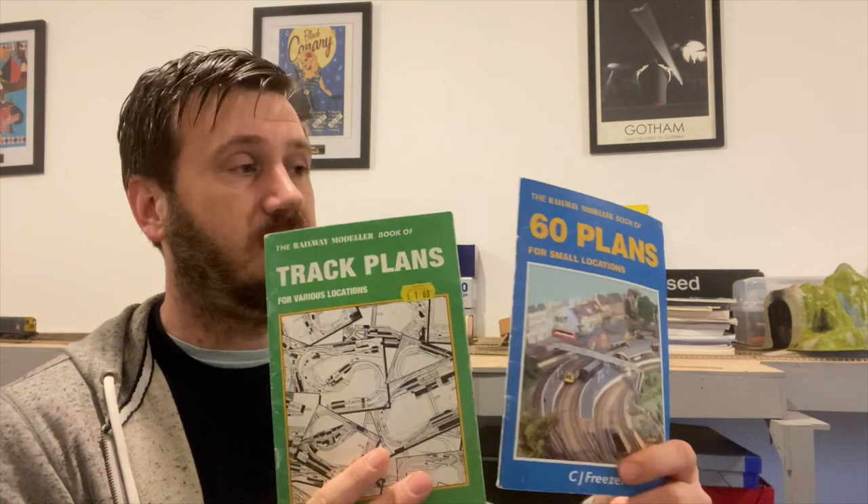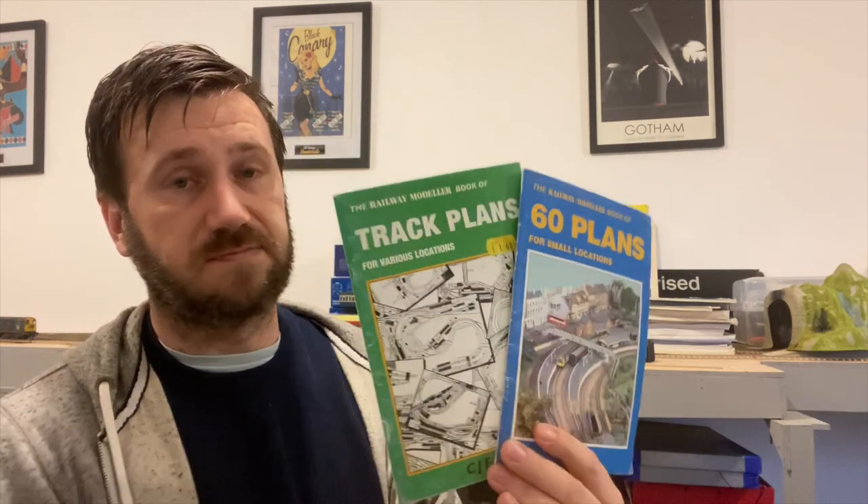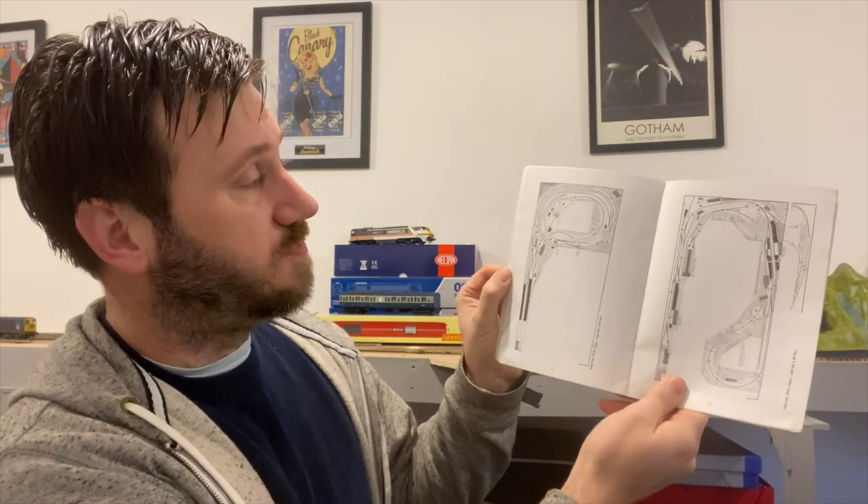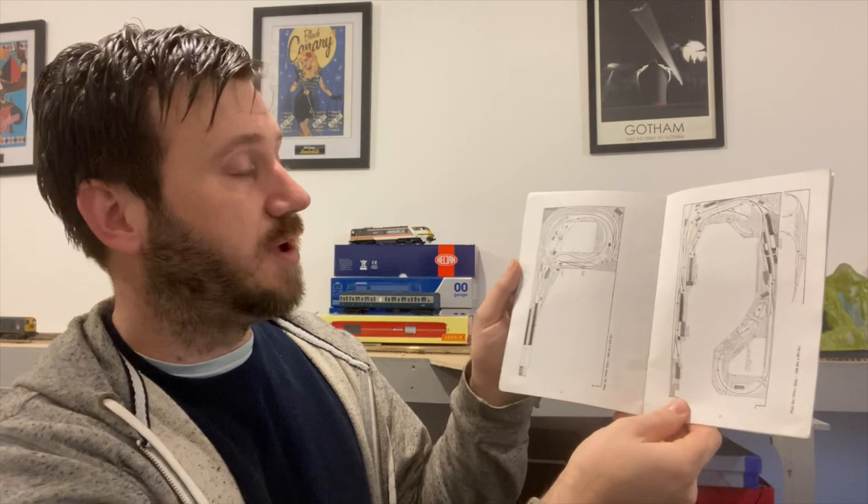If you are feeling more confident, there are other plan books — Railway Modeller, but the most notable is Peco. These are slightly dated drawings but still very good plans, showing you the various methods of building with what is known as Streamline components. Streamline is a slightly more realistic looking track than Set Track. Alternatively, you can plan your own using products such as AnyRail, or just get a pen and paper and design something yourself if you're feeling confident enough to get the sizes right.